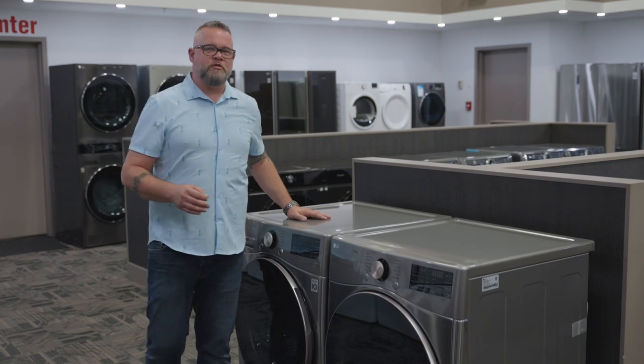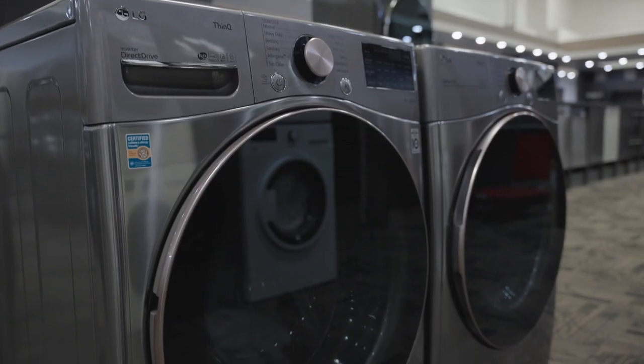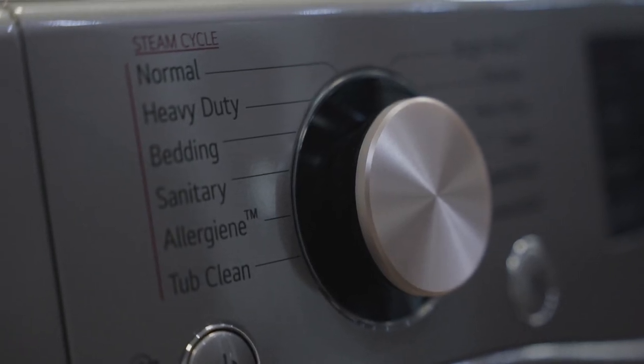When it comes to the laundry room in your new home, Sapperton Living has really pulled out all the stops and went with a fully loaded steam laundry pair by LG. Steam in the washer gives you an allergen wash, a bedding wash, a deep clean, and a sanitary cycle — all great things. And by using steam, it's gentle on your fabrics and doesn't ruin your clothing.